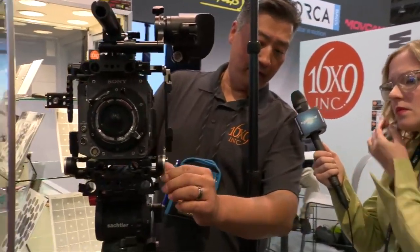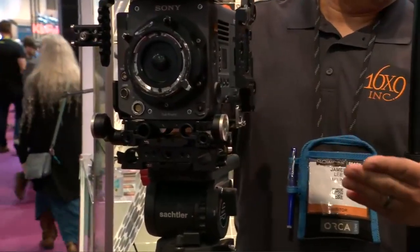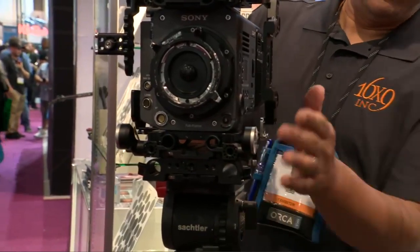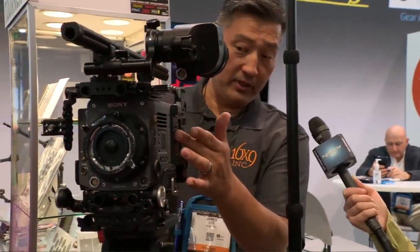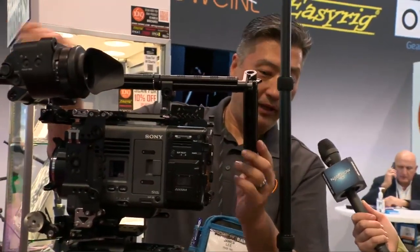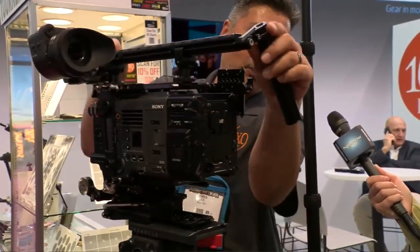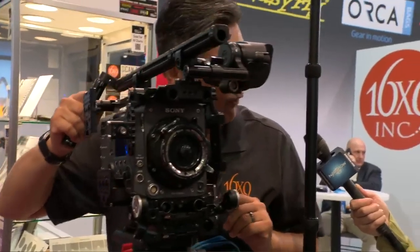On the cage itself, you can see we have what's called a rosette position. This can be moved anywhere on the system. The rosette allows you to add hand grips, monitor mounts, recorder mounts — you can transfer accessories to different parts of the system. The cage also has key-point three threaded mounting positions or quarter-20. You also have the ability to add a universal handle that's universal across all the products. We can combine them, interconnect them, and put them at tilted angles. So when you're shooting and your hand naturally rotates, you can control the camera very comfortably.